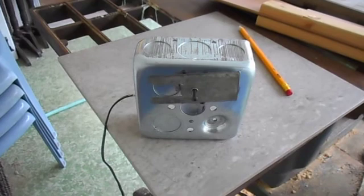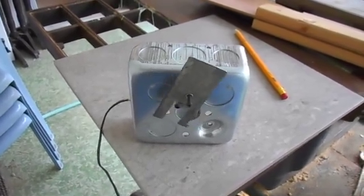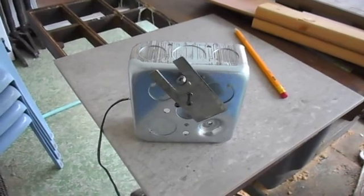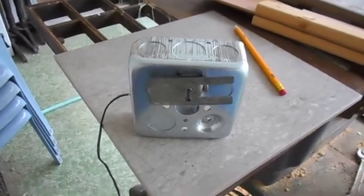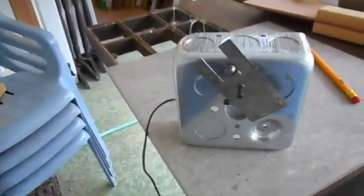Okay, here we go. This is a 15 RPM, 12-volt DC motor. I have it mounted now. You've seen all the individual pictures.